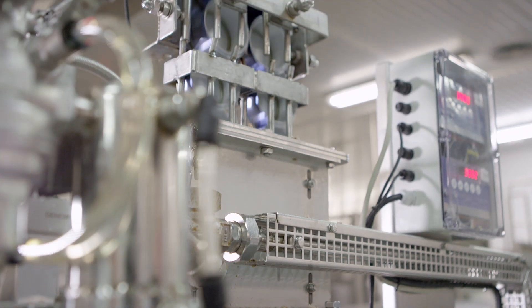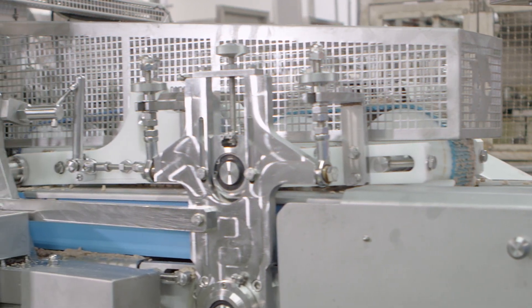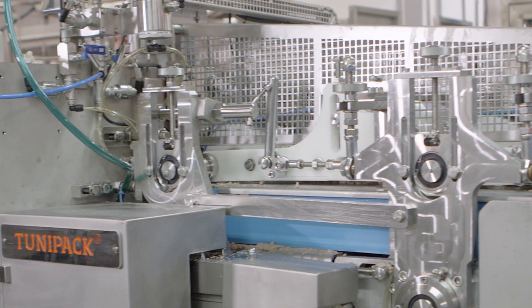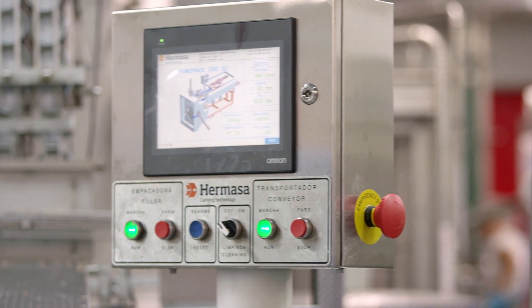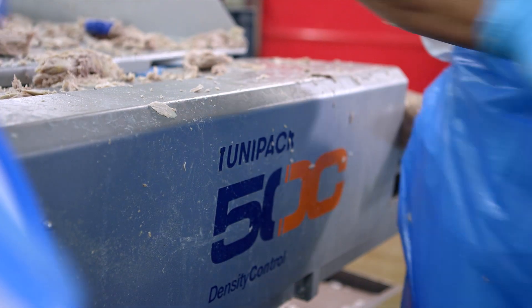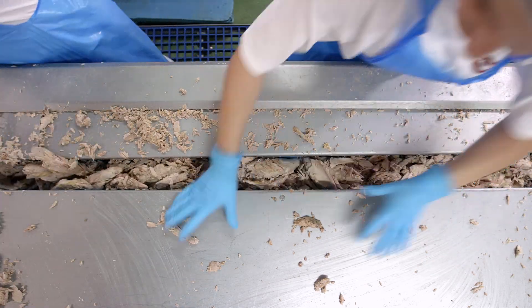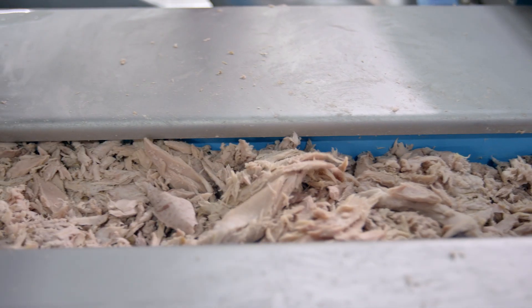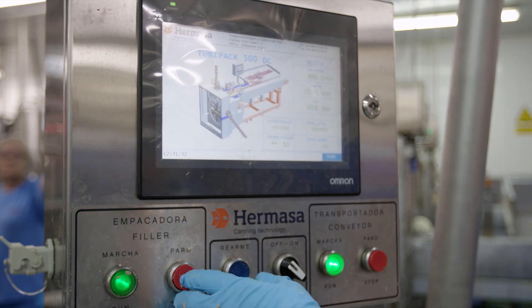The key lies in the fact that all of the decisive processes — density and speed — are performed automatically by TuniPak, without the need for operators, via programming on the touch screen. Operators only have to feed it. The TuniPak density control devours over a ton of tuna fish every 60 minutes, and divides it into small packs, which are adapted to a prior electronic program in tenths of a second.